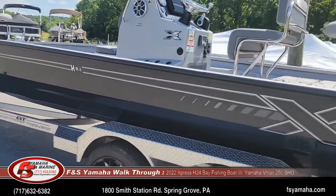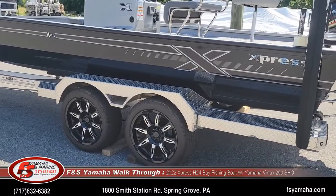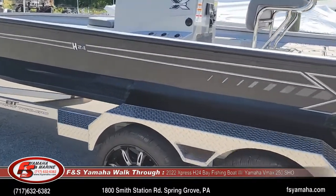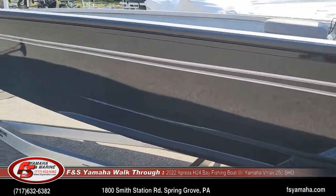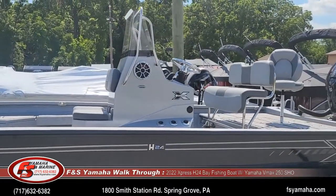This is the charcoal color — Xpress calls it charcoal, I call it black — with silver stripes and a matching silver console.